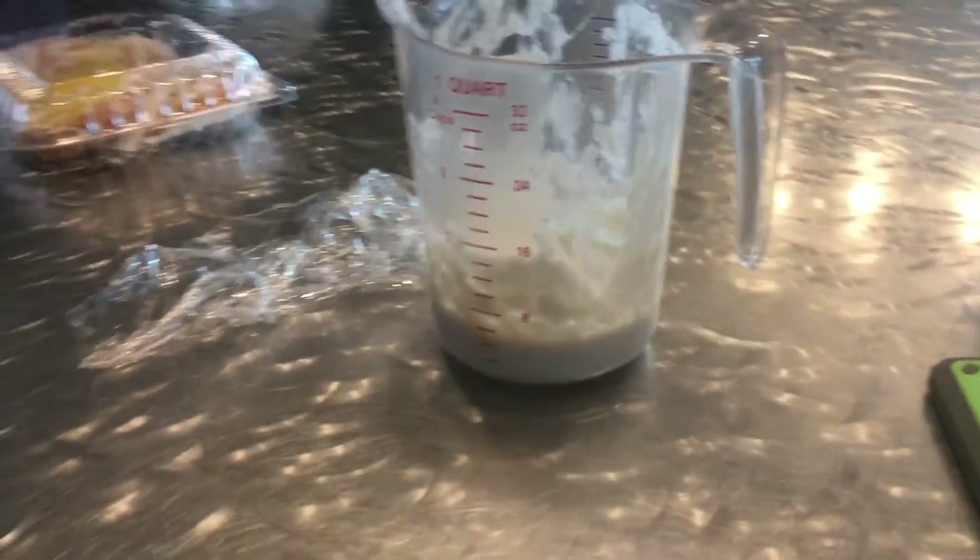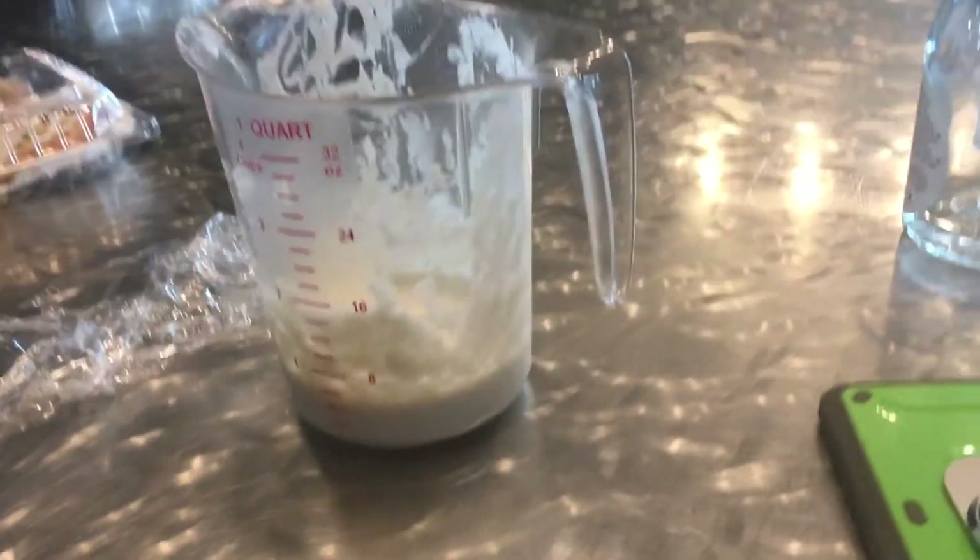My starter is about 15 years old. I have this one — that's my starter. It's about 15 years old. I fed it yesterday and kept it in the fridge, because I'm not making bread right now since I'm working full-time.